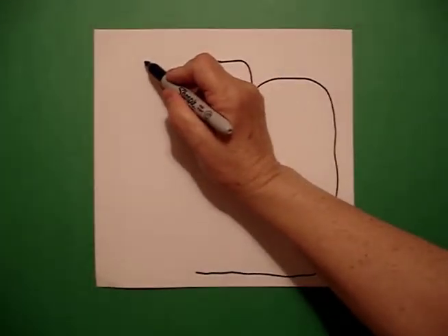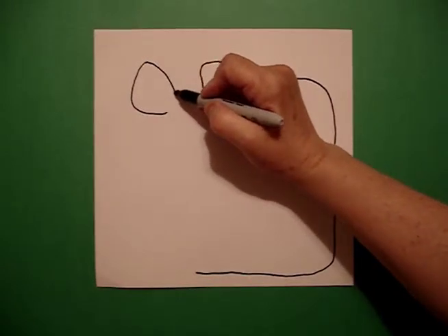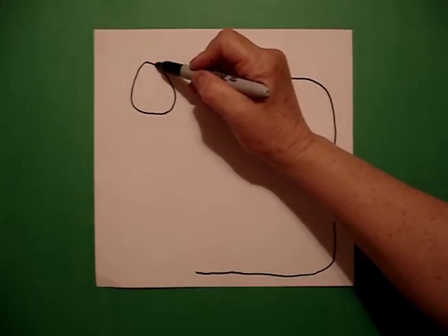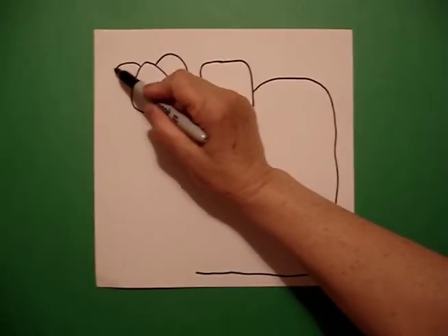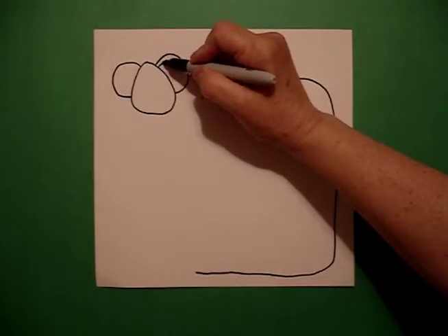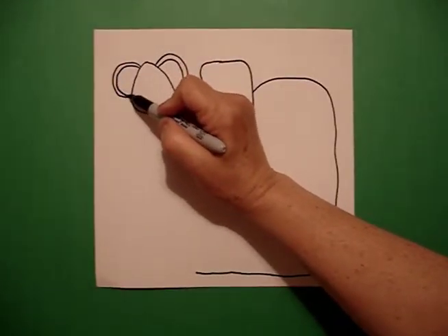Right about here, I'm going to put a dot. And from that dot, I'm going to draw a curve line down, getting larger at the bottom. Go back to the dot, curve line down, connect. Come up to the top on the right hand side. Draw me a big curve line on the right and a big curve line on the left.